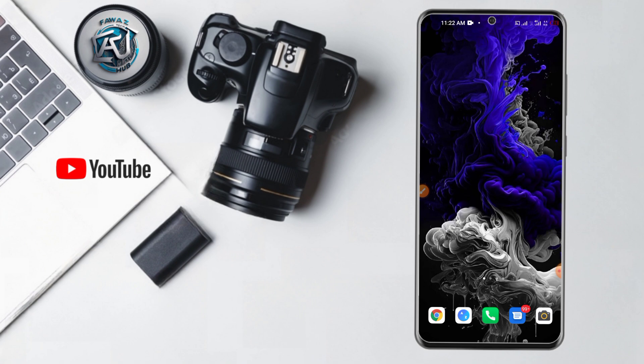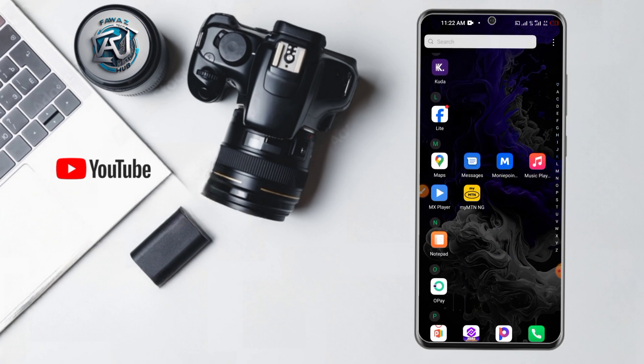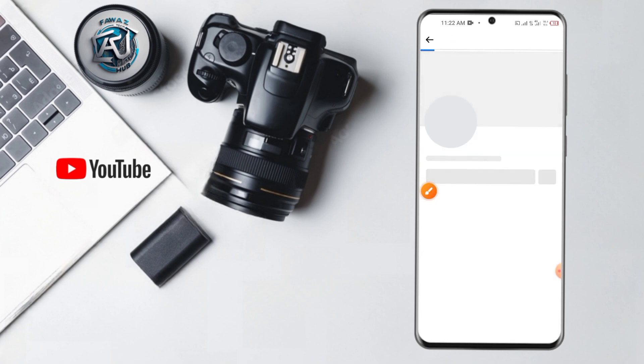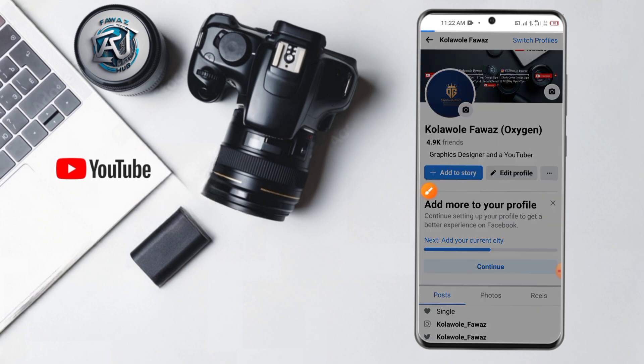Without wasting much of our time, let's head over to Facebook — you can do it on Facebook Lite or your normal Facebook. Head over to the three dots and click on it.